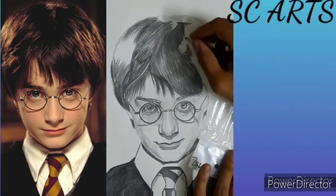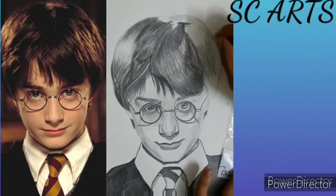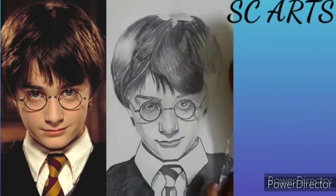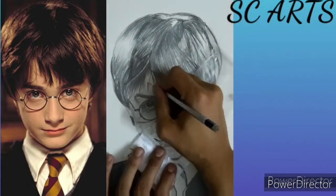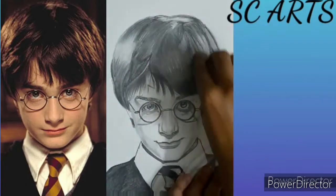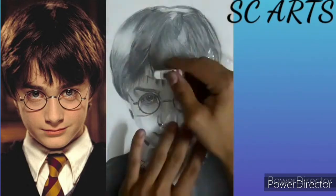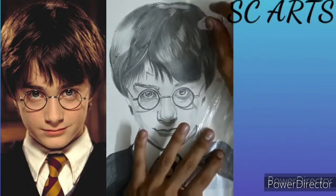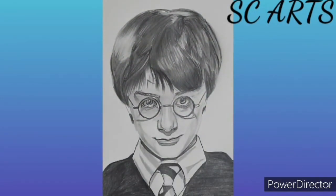Now look at the dark areas in the eye. The hair part is also completed. Now blend the hair with a blending stump.